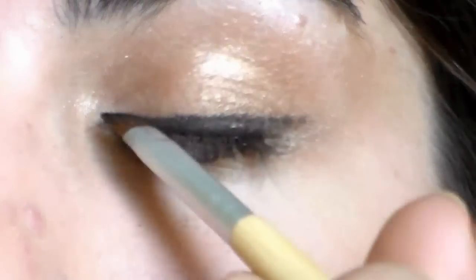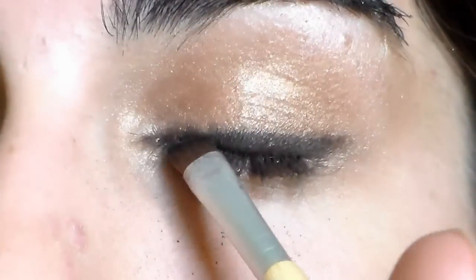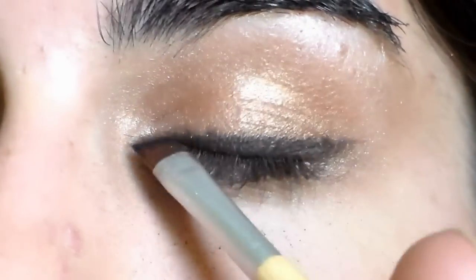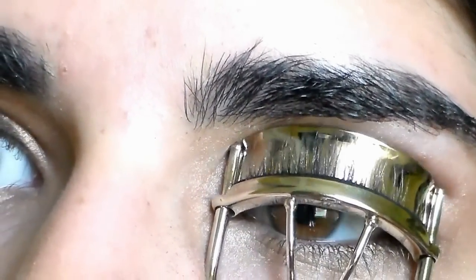Then this burgundy shadow, which is also from the Comfort Zone palette, I'm putting on an angled liner brush and just packing that over the black eyeliner. And you don't have to use the cream liner, but I find that it helps it set the shadow better.